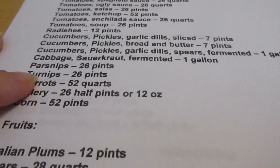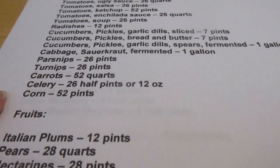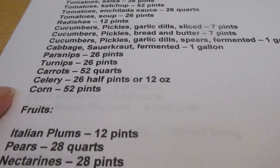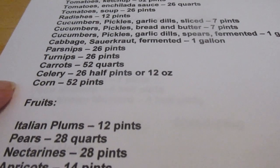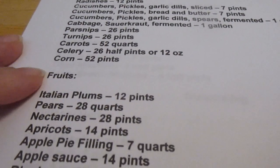Parsnips I would like to can 26 pints. Turnips 26 pints. Carrots 52 quarts. Celery 26 half-pints or 12-ounce jars depending on the jars I have available. Corn 52 pints.